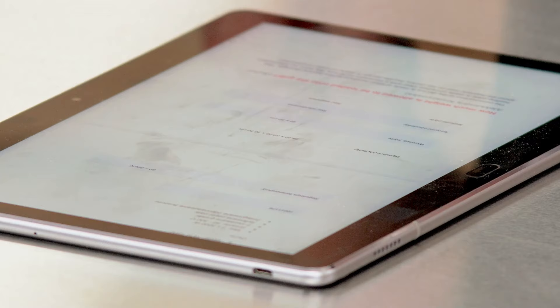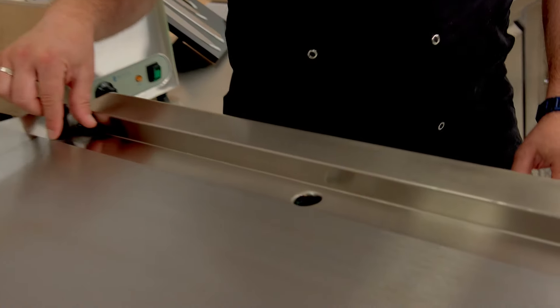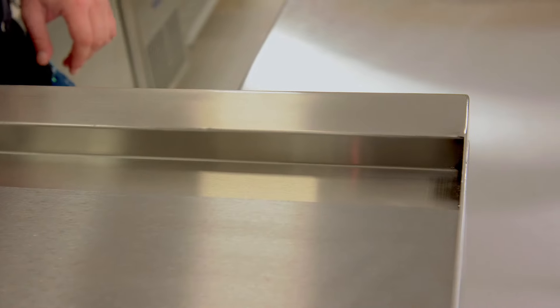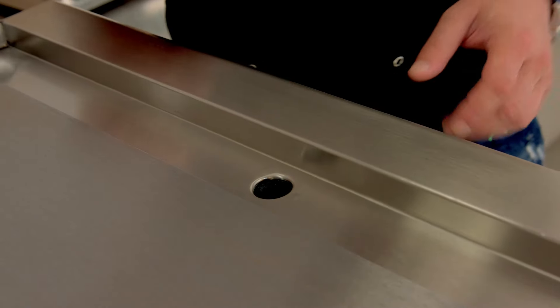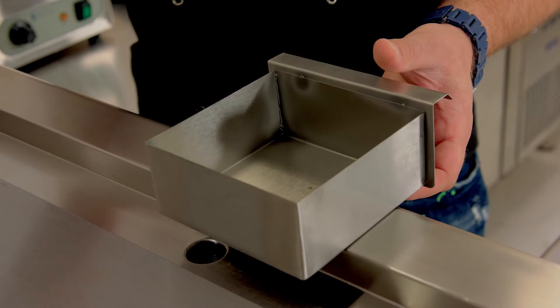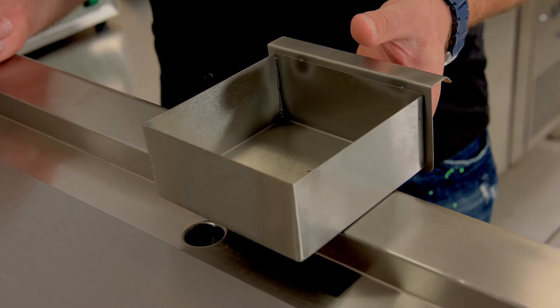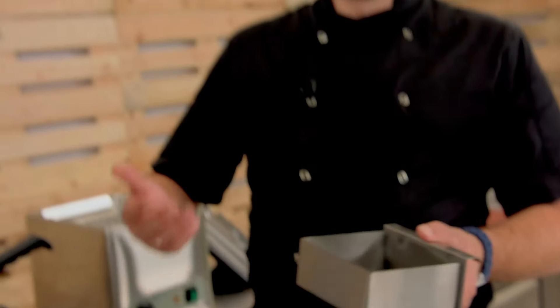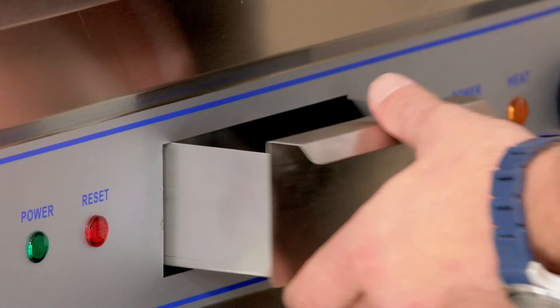The next question is about the oil draining system. At the very bottom of the heating plate there is a trough collecting all the excess juices and oil. It flows down through a hole and is collected by a stainless steel drawer that you can remove for cleaning. Because it's stainless steel, you can pop it in a dishwasher for proper sanitizing. The capacity of this drawer is about one litre, which is absolutely enough even for intensive traffic.